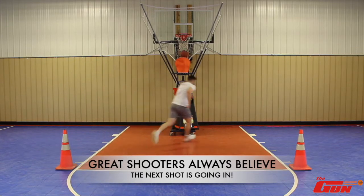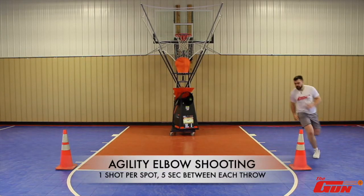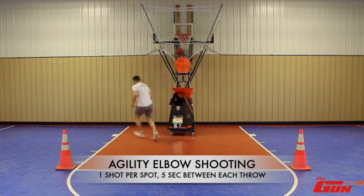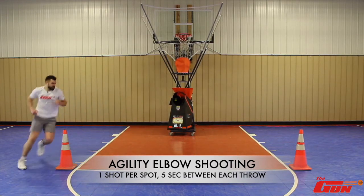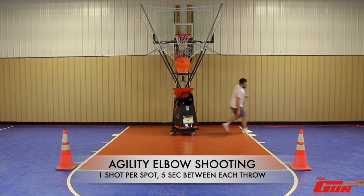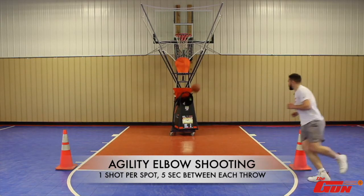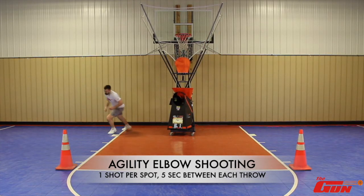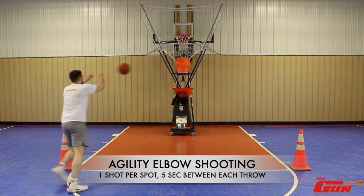One of the things I love about the Gun is you have the ability to set a number of seconds between each throw. As the drill goes on you may continue to get tired, but that set number of seconds is not going to change. So it's a great conditioning tool to train your body to run faster, get there in time, and it mimics a game because you can't slow down during a game even when you're tired.